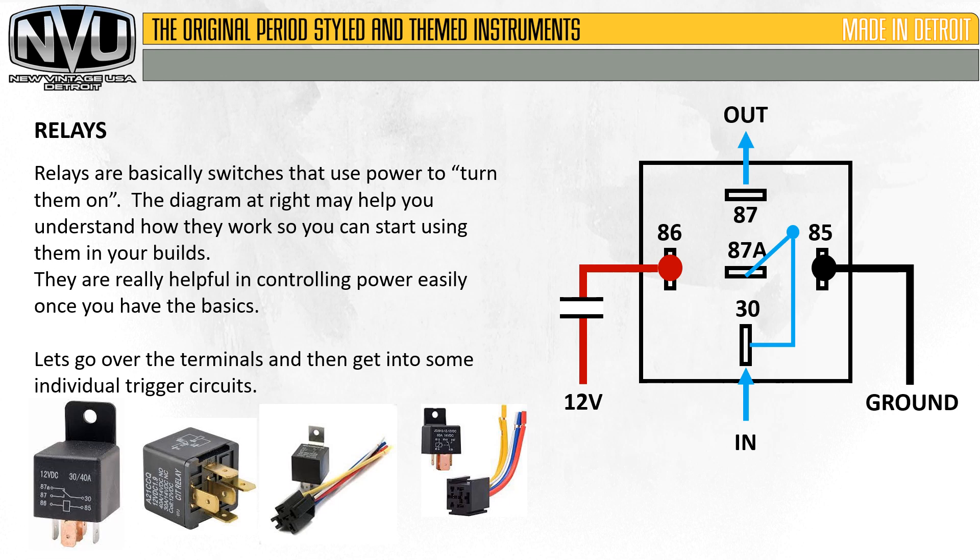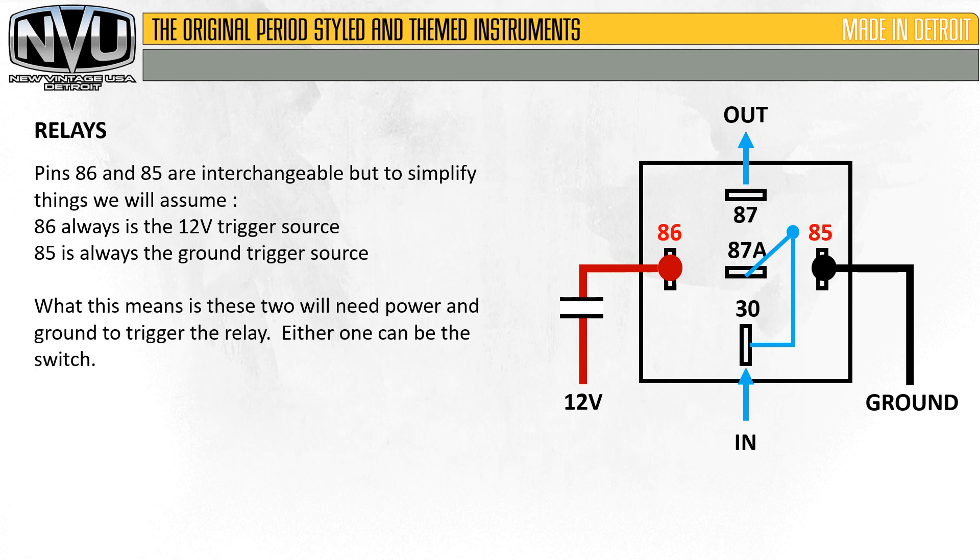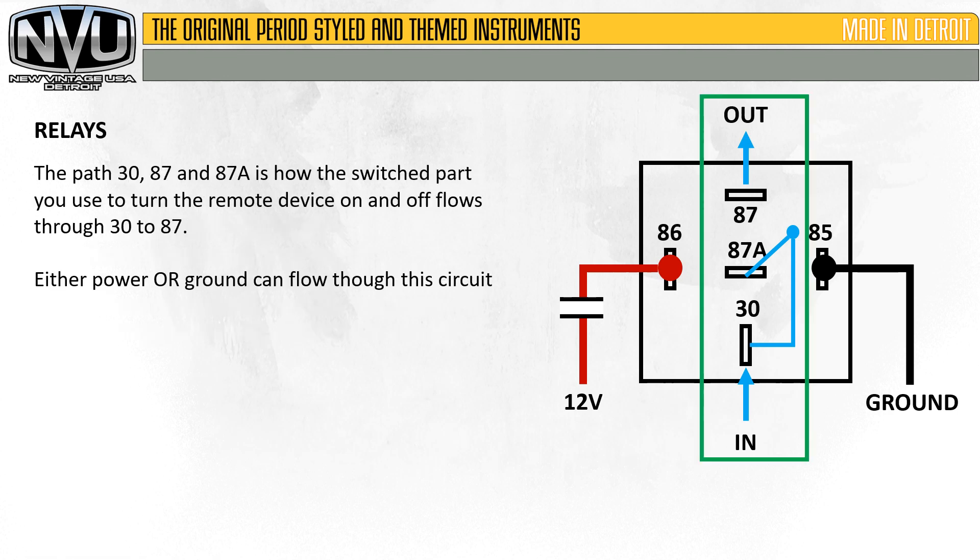Let's go over the terminals and get some individual trigger circuits. Pins 86 and 85 are interchangeable, but to simplify things we will assume 86 is always the 12-volt positive trigger source and 85 is always the ground trigger source. What this means is these two will need power and ground to trigger the relay — either one can be the switch or the trigger. The path from 30 to 87 and 87A is how the switched part flows through to turn the remote device on and off. Power flows either from 30 to 87 or from 87 to 30, but to keep things simple we'll keep everything flowing in one direction.